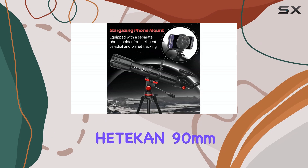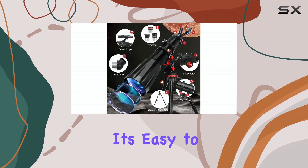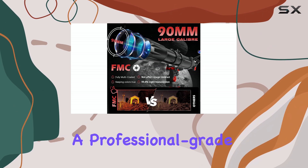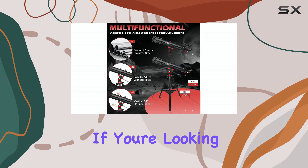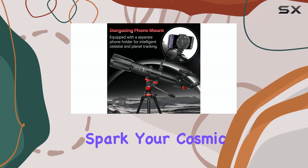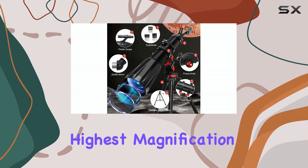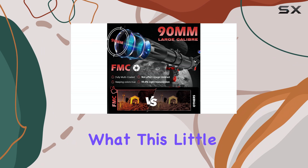Overall, the Hedekin 90mm telescope offers great value for beginners. It's easy to set up, provides decent views of the moon and planets, and comes with some useful accessories. While it's not a professional-grade instrument, it's a fantastic entry point into the world of astronomy. If you're looking for an affordable and user-friendly telescope to spark your cosmic curiosity, the Hedekin is definitely worth considering. Just manage your expectations regarding the highest magnification levels, and you'll be pleasantly surprised by what this little scope can reveal.